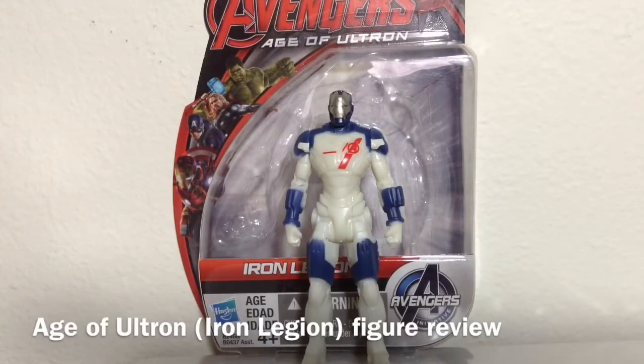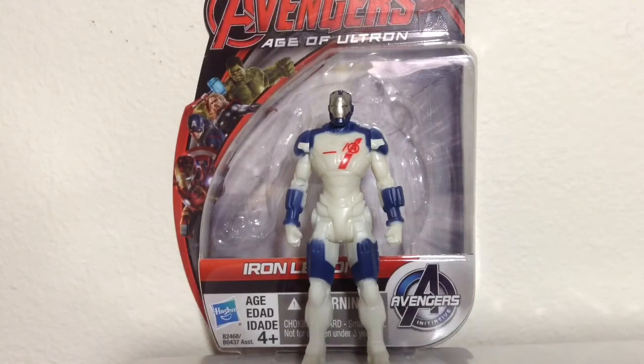Hey there everyone, welcome back to another Avengers Age of Ultron action figure review. Today we're going to be taking a look at the new 3 3/4 inch Iron Legion.